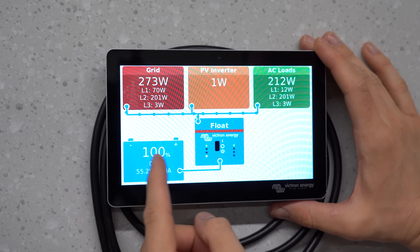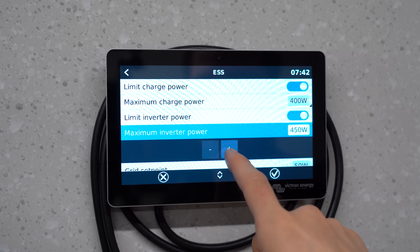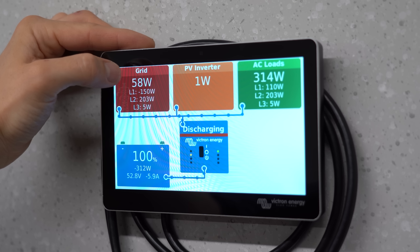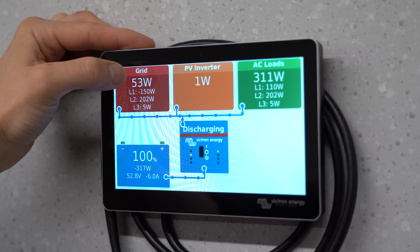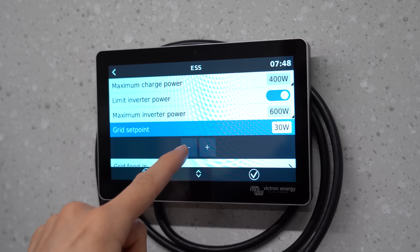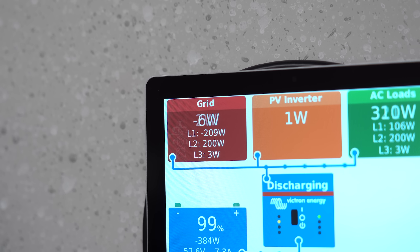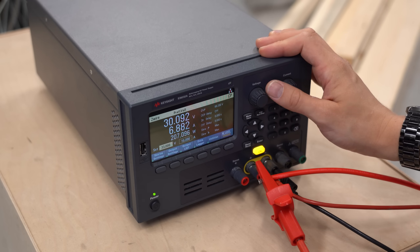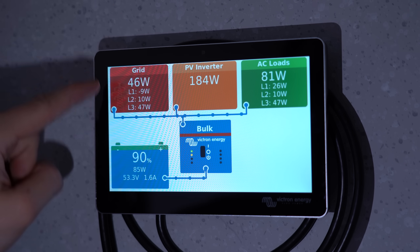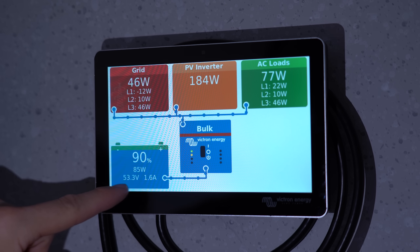My battery is charged up to 100% and in the settings I can configure it to be used as a 600W power source like my solar panels. Right now I am drawing only around 50W from the grid while loads in my house draw around 300W. I set this 50W value deliberately — if you go down to 0W it can happen that you feed back into the grid by a tiny amount, and we do not want that. And if we now simulate my solar inverter outputting 180W, you can see that when the house load is small enough, the inverter covers that load and uses the excess to charge the battery pack. Perfect!